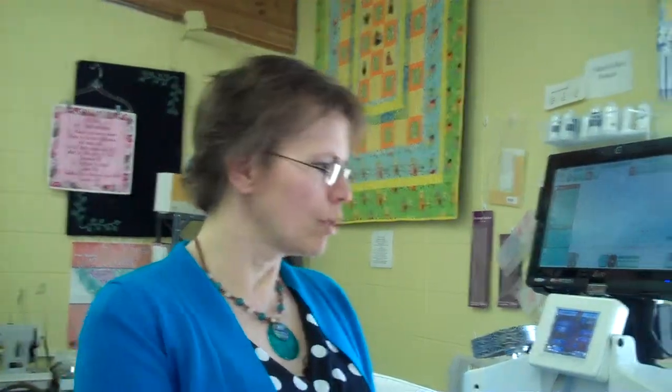Hi, I'm Paula from Tri-State Sewing. I'm working with the HQ Avante with the Pro Stitch on it here by Handy Quilter.